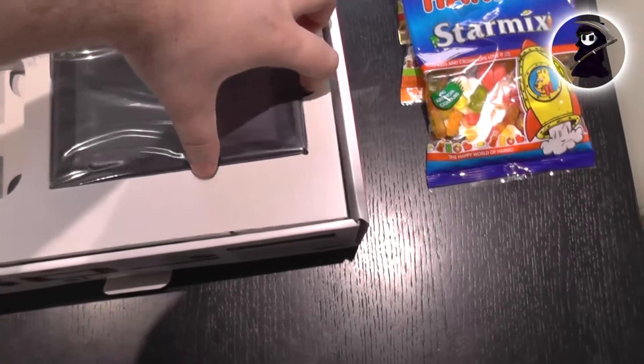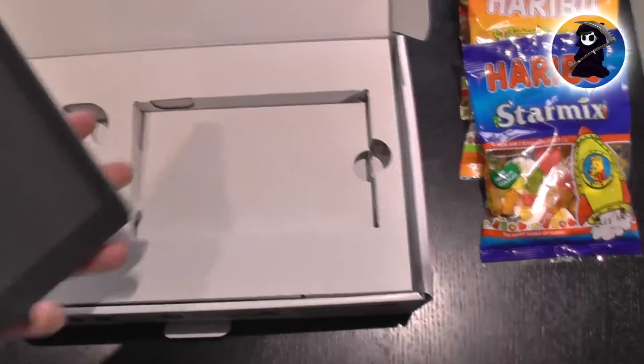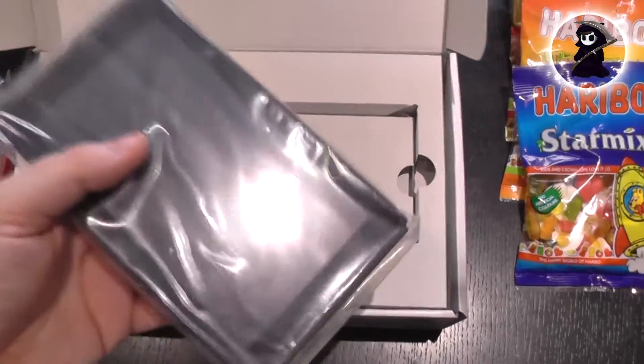And here is the main Nintendo Switch console itself, boasting a lovely 720p screen. It just looks pretty nice and it feels also very light, which is basically what you want with a portable console anyway.